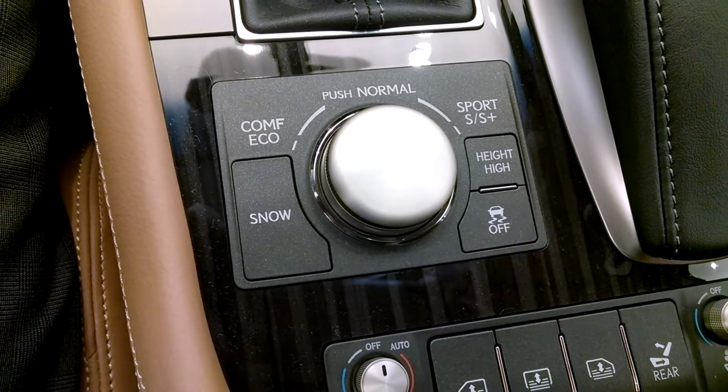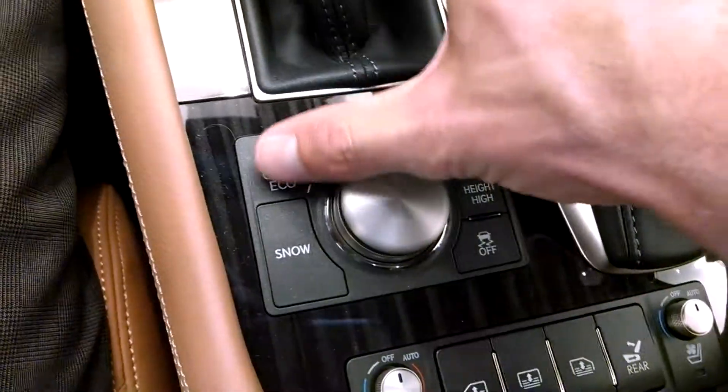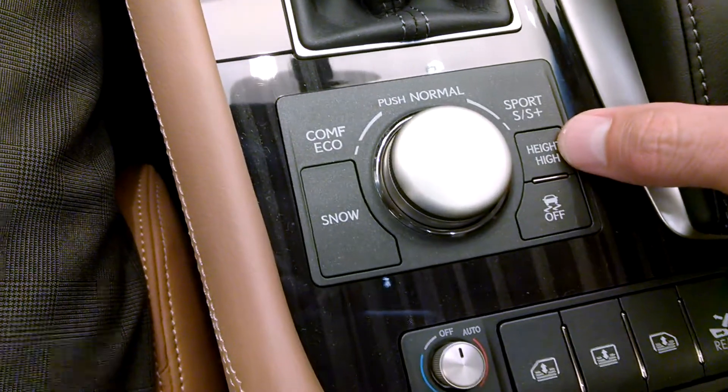The 5 mode is available on the LS like this one with the adaptive variable air suspension. That adds Sport Plus and Comfort. You see 'Height High' there — that's indicative of the air suspension.